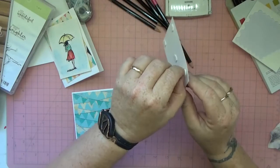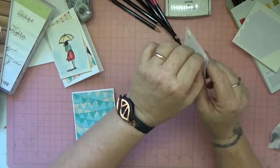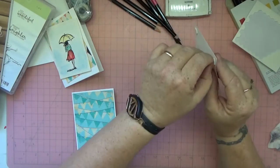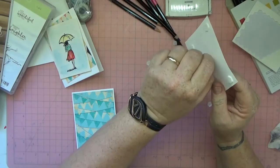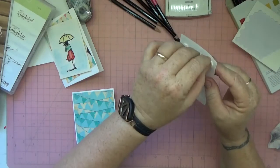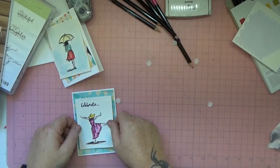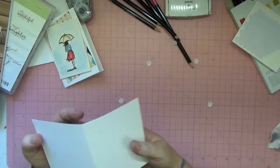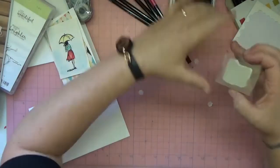So quick and easy to do. We're actually going out later and I needed to make a really quick card to take with us, so this is perfect for that. I love watercoloring on cards. Then it's just a matter of stamping on the inside and you're good to go.